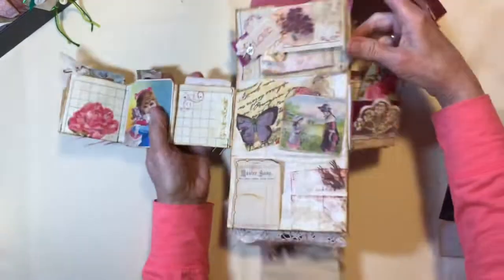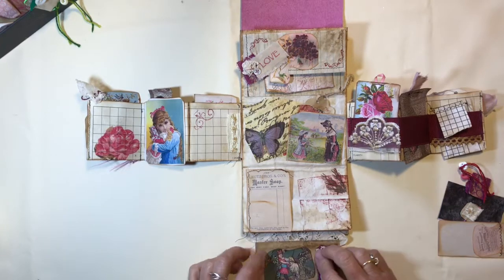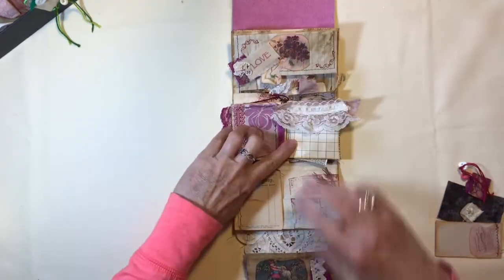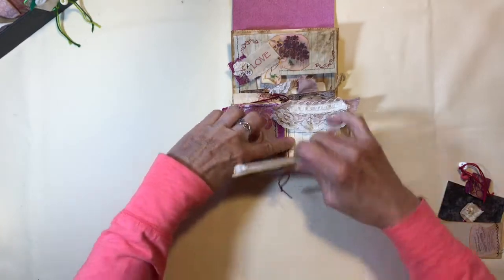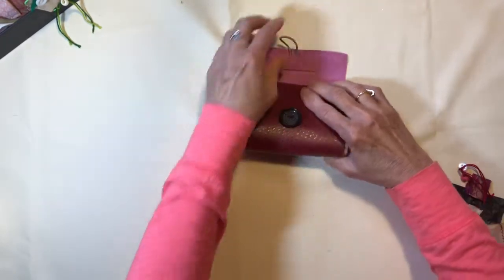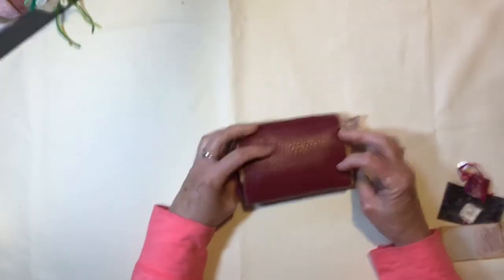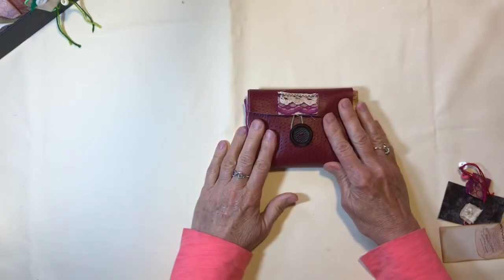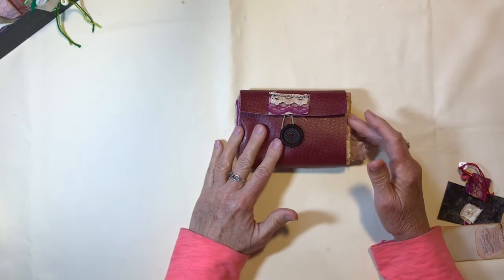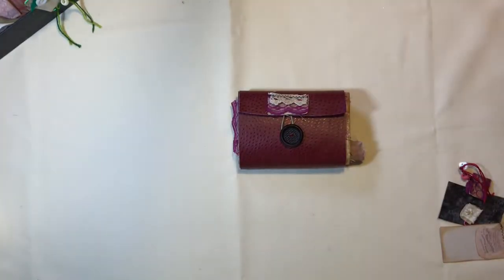So the way it all goes back together: this envelope folds up, these two fold in, that folds up onto there, that goes to there, and just keep rolling it up. The elastic fits over the button. And there we are — that's my wallet-sized paper bag fold-out junk journal. Thanks for watching. Bye.